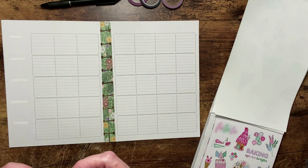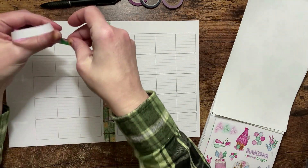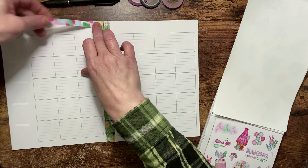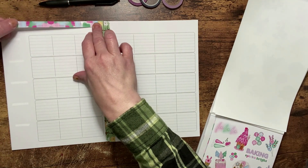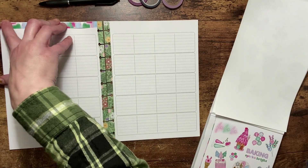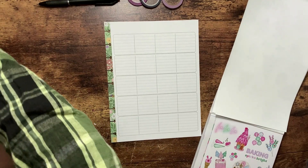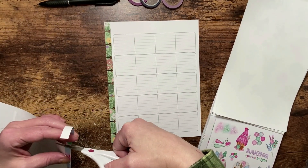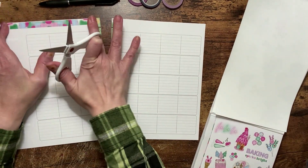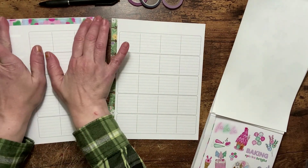I'm going to use stickers from the Holly Jolly sticker book by Live Love Posh and I'm just going to jump right in. I'm going to use this washi strip right across the top. It did have the days of the week down the side and I wiped that out because I'm going to be putting my days of the week across the top, so I'm using the washi strip across there.